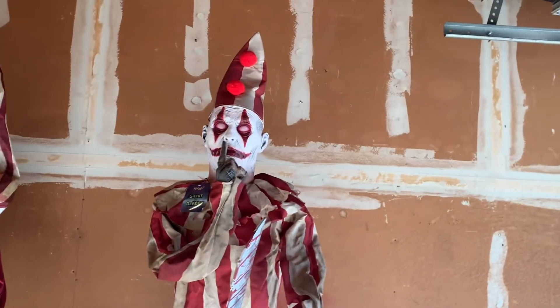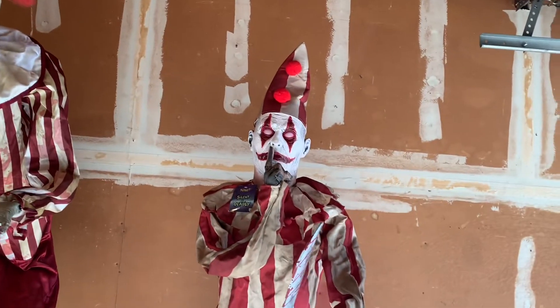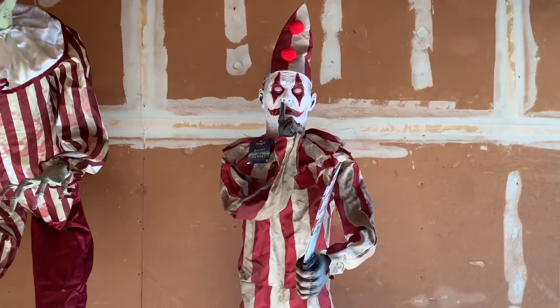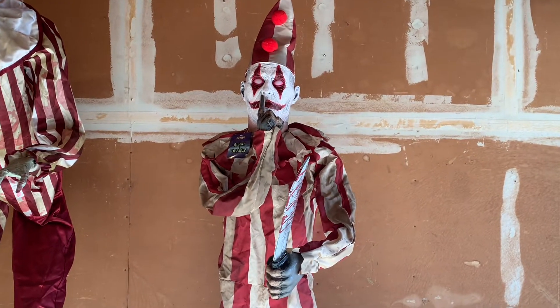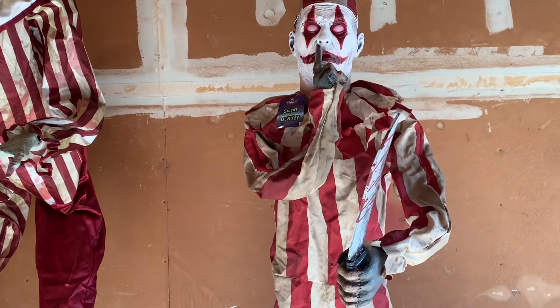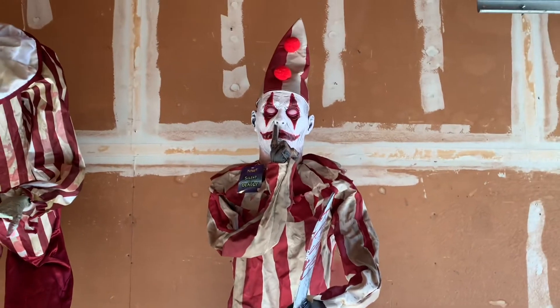He's not made by SVI though. Holy crap — I knew the name of who made him before this review and now I forgot. I think it's Forum Novelties... no, I don't think it's Forum Novelties. Somebody made him. I don't think it's Forum Novelties — I forgot who it is.